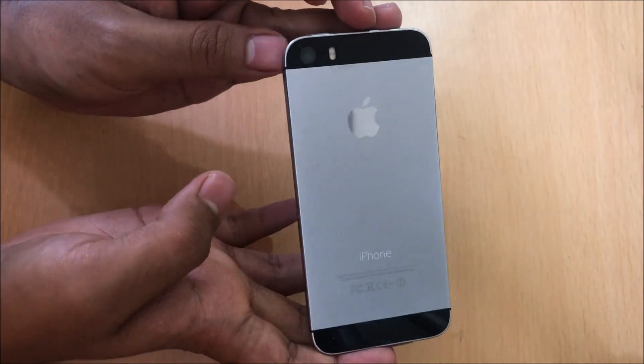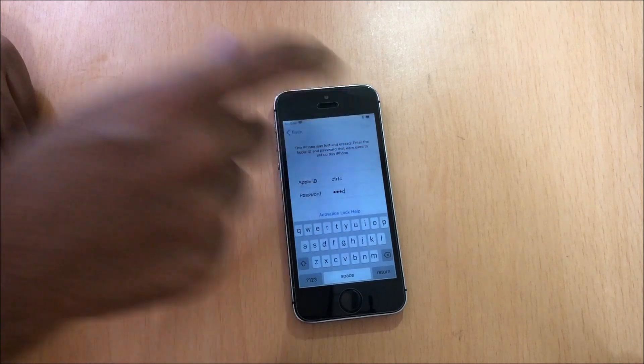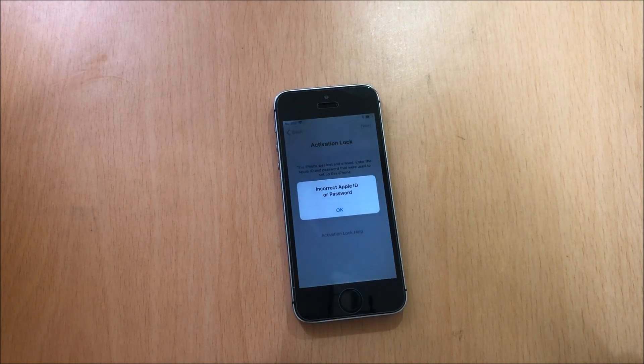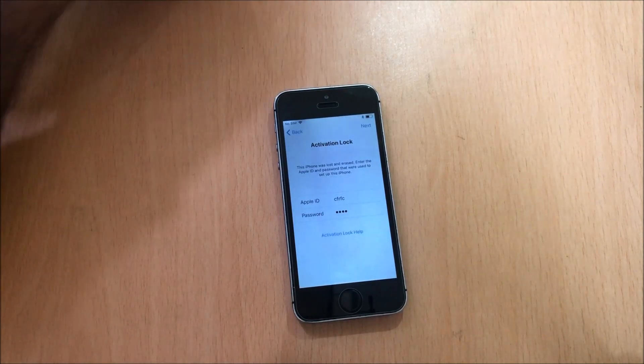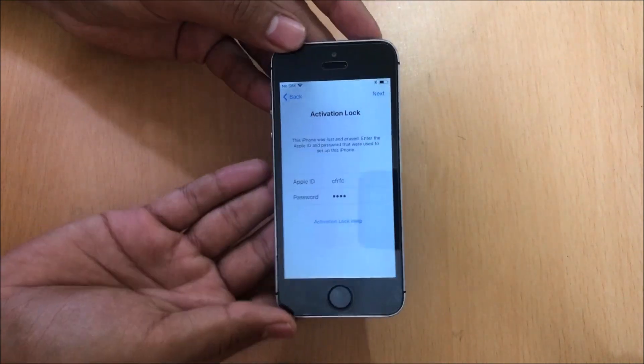Here's an iPhone 5s which is currently iCloud locked. Let's go ahead and remove the iCloud lock from this device. Before we begin the process please hit the subscribe button and also click on the bell icon to get notified as soon as we post a new video. So let's begin with the iCloud unlock process on this iPhone 5s.